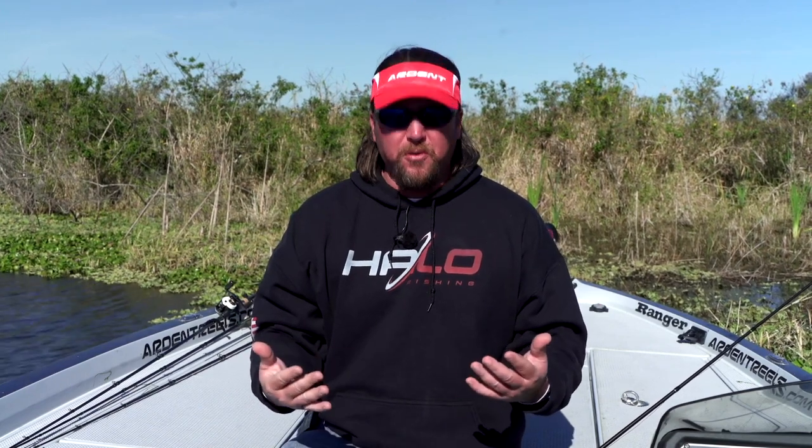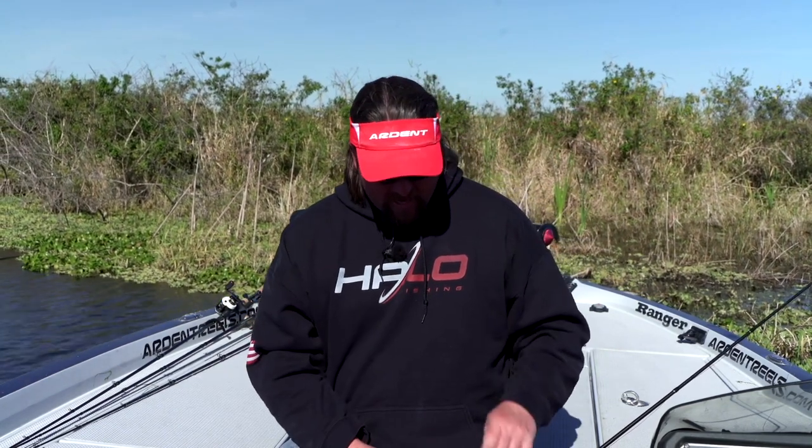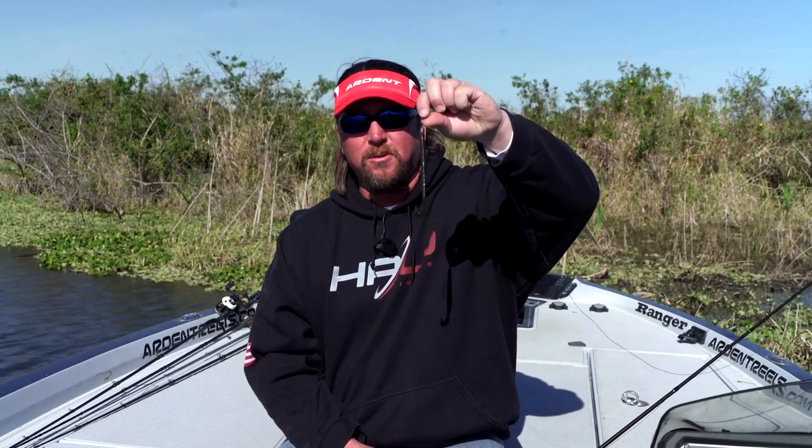With a swim worm it's super efficient at covering water. Put your trolling motor on 30 or 40 percent and just start firing this swim worm all over that grass bed — you're going to get bites on it. Now you may want to come back to some of those areas where you got bites and try a different technique, but this bait will not only catch you fish, it's going to show you the areas where most of the fish are.